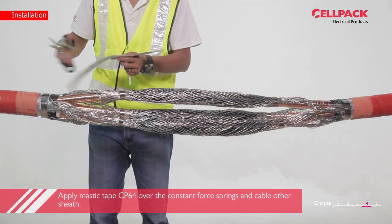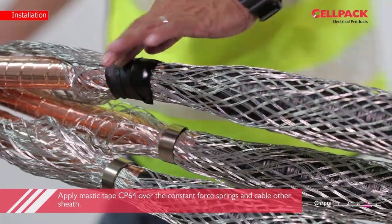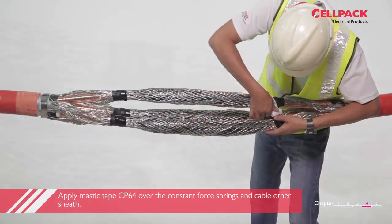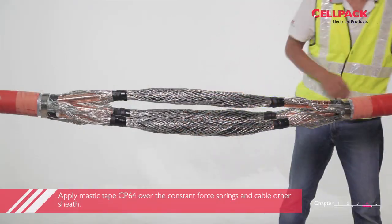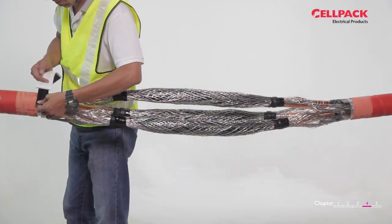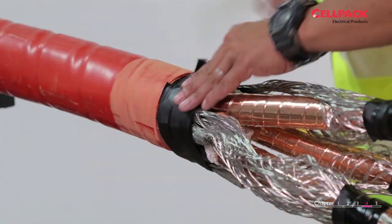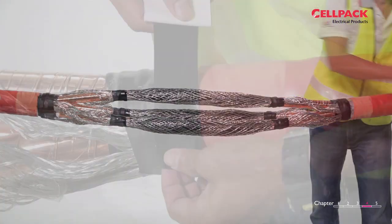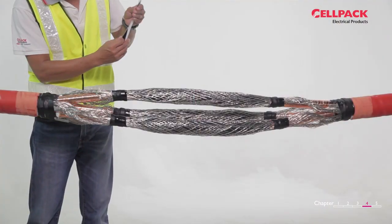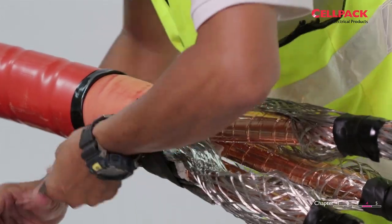Apply one length of mastic tape CP64 divided by three over the small constant force spring on one cable side, and one length of CP64 divided by two over the big constant force spring on the cable side. Lastly, apply half length of CP64 forming an O-ring shape on the cable outer sheath.